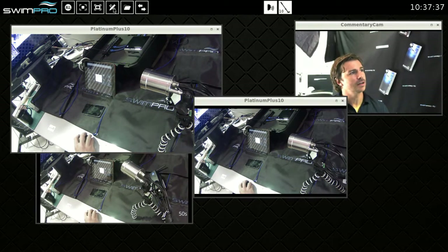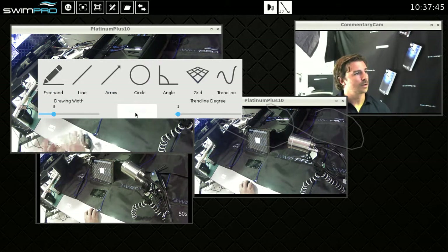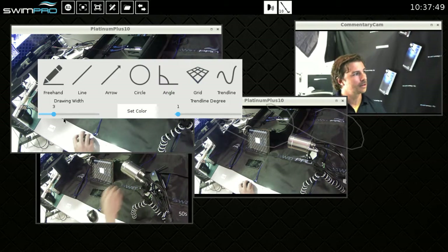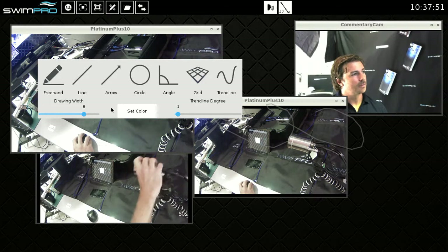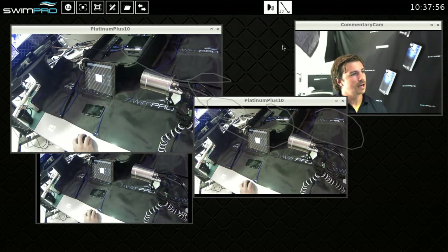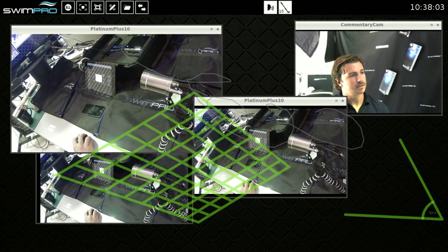Our drawing feature has some advanced stuff. We've got the basic draw with the right mouse button: freehand, line, arrow, angle grid, trend line. We can set the color of our drawings to offset it against those beautiful blue backgrounds we work with. So I can choose to do an angle over here in green — bang, there's my angle. I can do a grid, roll forward and back with my mouse to undo and redo, and I can turn drawing on and off.